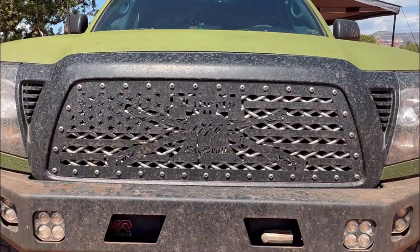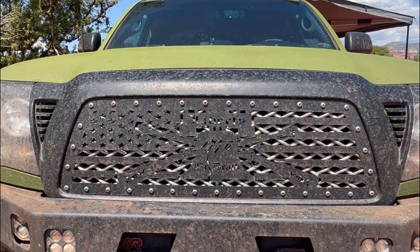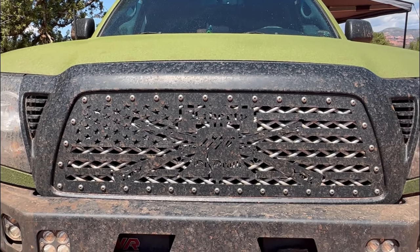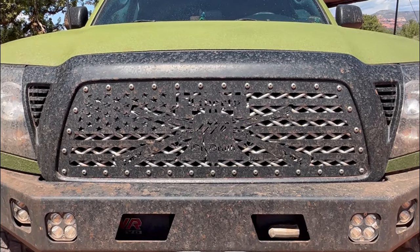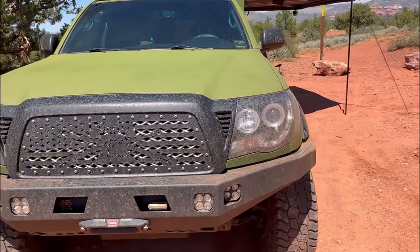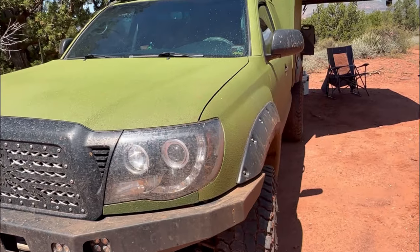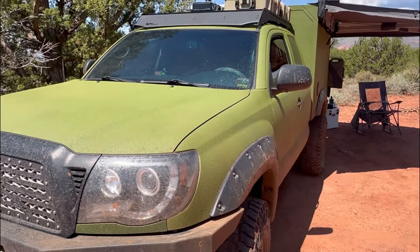A gift from my boss is that grill insert. It's kind of hard to read — it's dirty right now — but it's the Liberty Bell. It says 'Liberty or Death, 1776.' It's got muskets crossed behind it on the American flag, so pretty awesome. Just some nothing-fancy aftermarket headlights, and then I've got Bushwhacker fender flares all the way around.